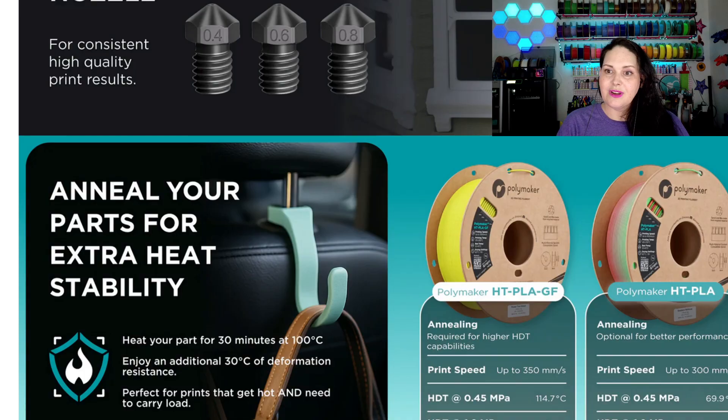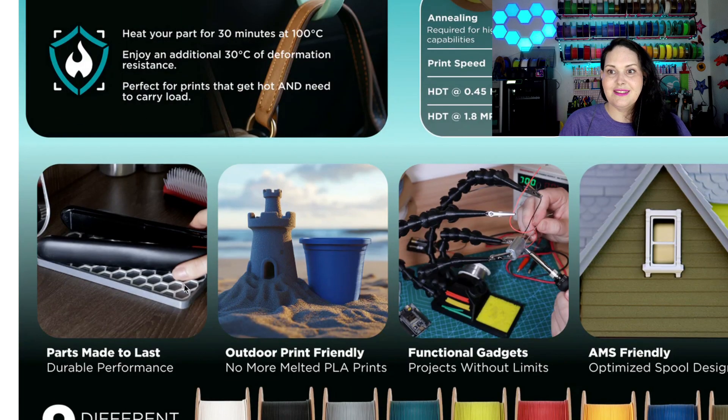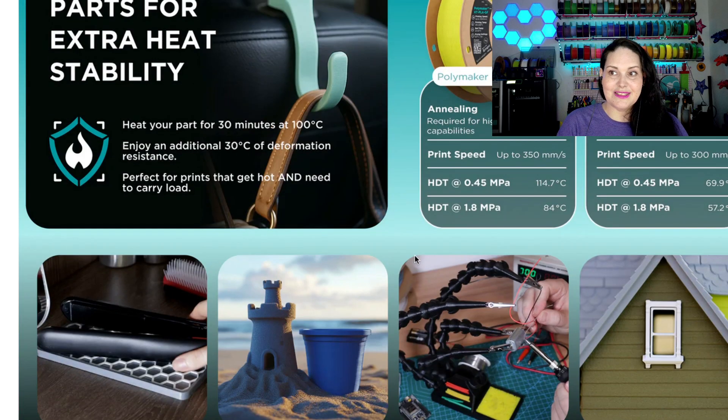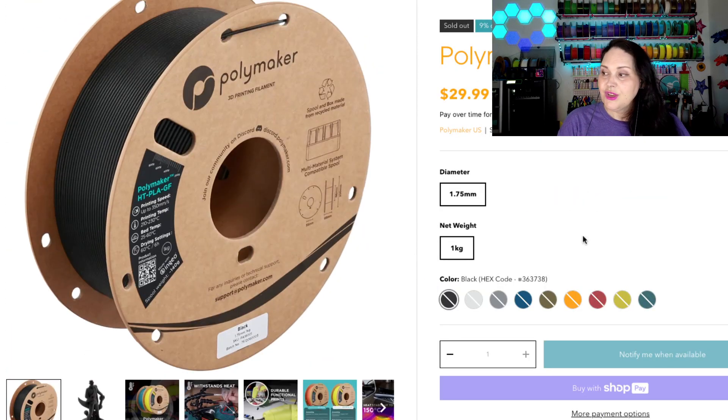With this filament you can print parts that are made to last, things that are outdoor-friendly, functional gadgets, and the colors tell it all. With a brand new product launch, some of these things are out of stock — actually all of the glass fiber as of this recording are out of stock, but you can click right here on 'notify me when available.' Let's take a look at these colors.